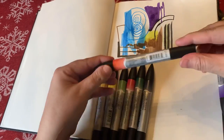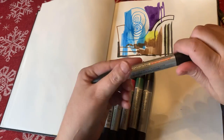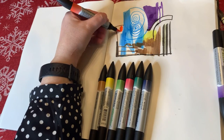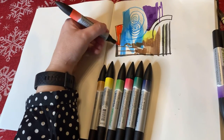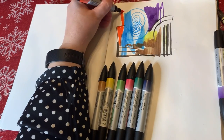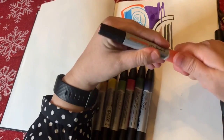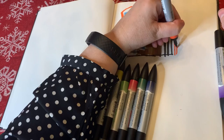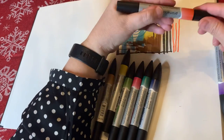Now I have Cadmium Red Hue — this one should be orangey. Yeah, look at that red-orange! I like that one. It feels really lovely, bold strokes. Then I got the finer tip and made some lines.